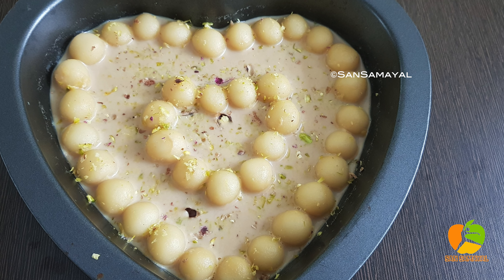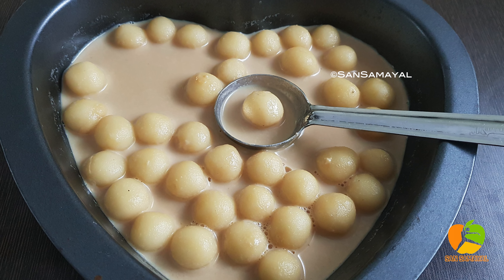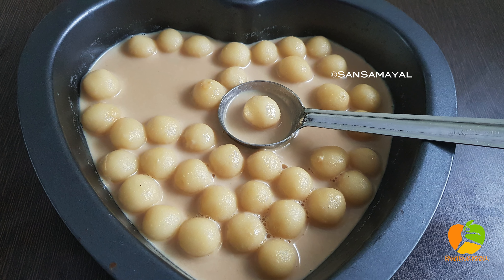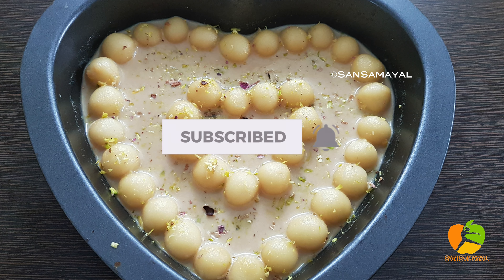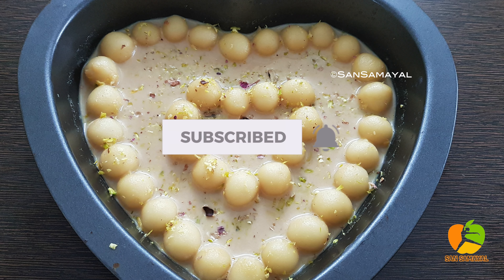Welcome to San Samuel Recipes. In this video, the recipe is called Pal Kolkat. This recipe is very easy to make. If you are watching the channel, please don't forget to subscribe.